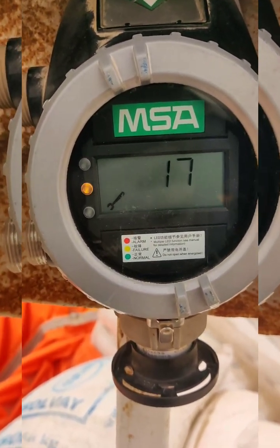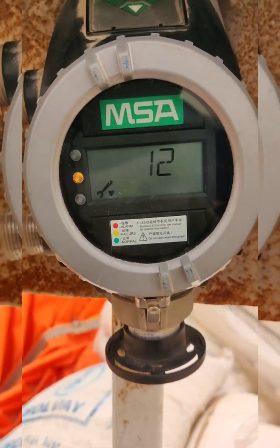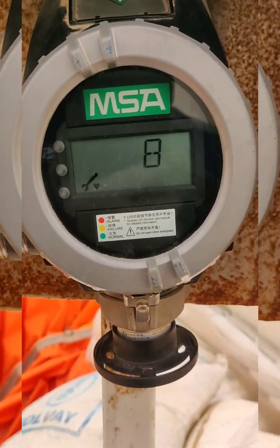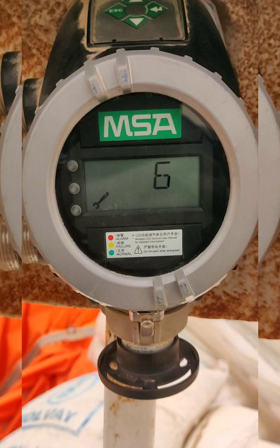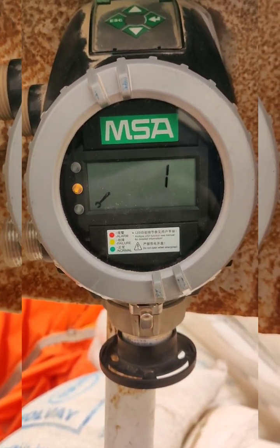The system is now ready to perform the zero calibration. Once the 30 seconds finish, it will set the zero calibration. For the zero calibration, we are giving it atmospheric air.